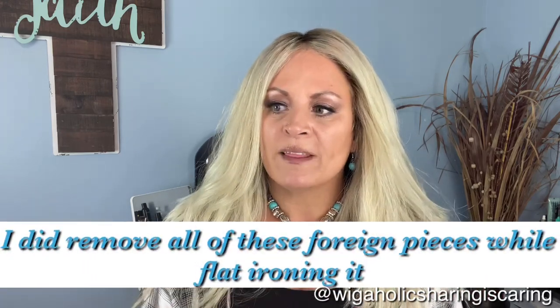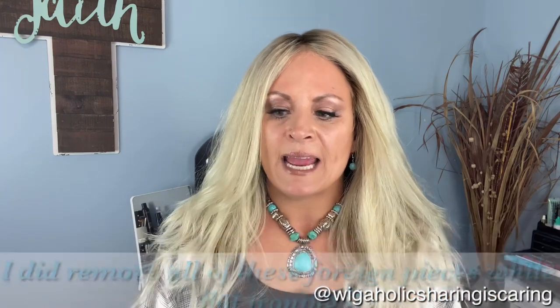The first issue was when I went to flat iron this piece to do the coloring, I noticed that there were some things stuck to the hair. I'm going to show you a picture of that. I did send this picture to them and they explained that sometimes companies will stick pieces of cotton or other things into the hair to make it weigh more. We worked with it and continued to do the coloring and cut.